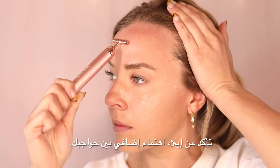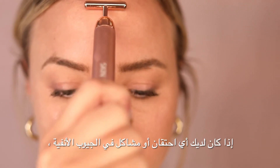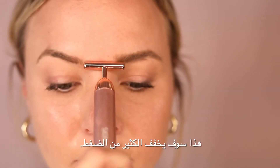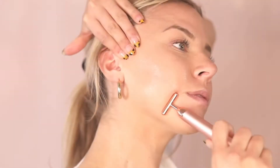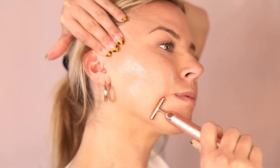Be sure to spend extra attention in between your brows if you have any congestion or sinus issues, as this will relieve a lot of pressure. Then, repeat the entire process on the other side of your face.